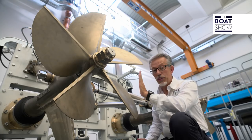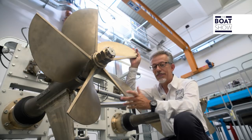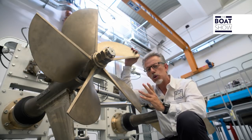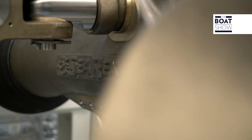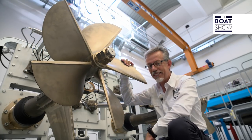But why do we do all this? Because the propeller, with this part of the blade, pushes the boat, but with the back it creates drag. So this is designed to immerse the blades a couple at a time to push, while the others, out of the water, do not create resistance.